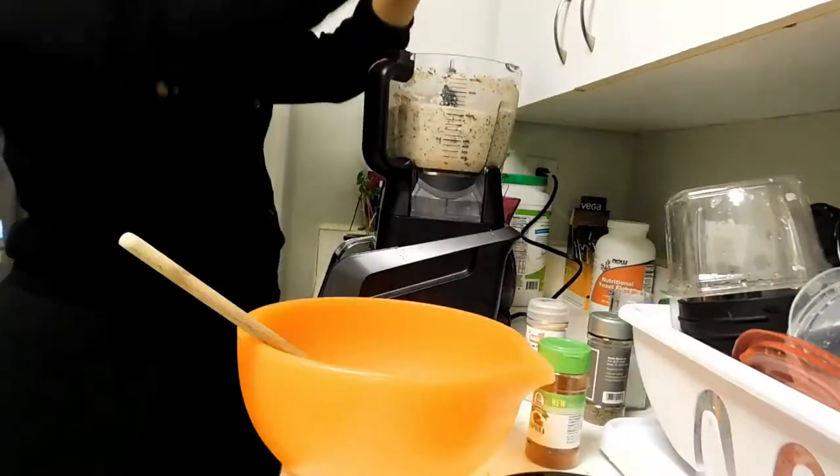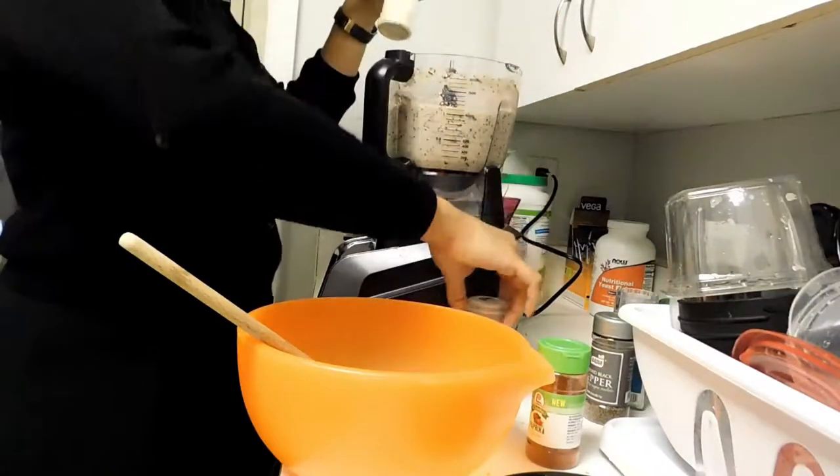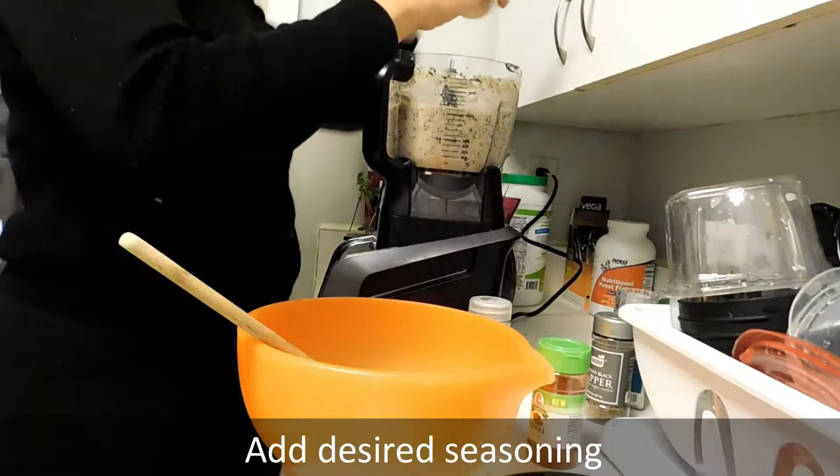I'm putting in my salt, pepper, garlic powder, onion powder, and paprika.